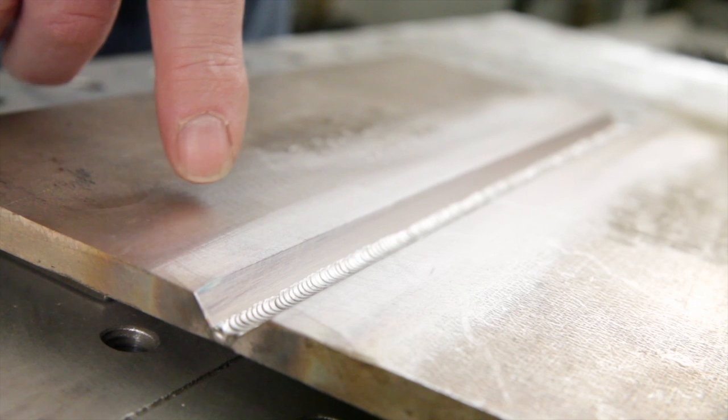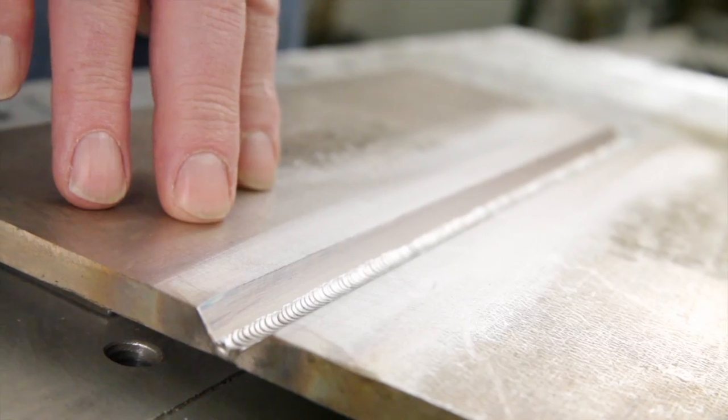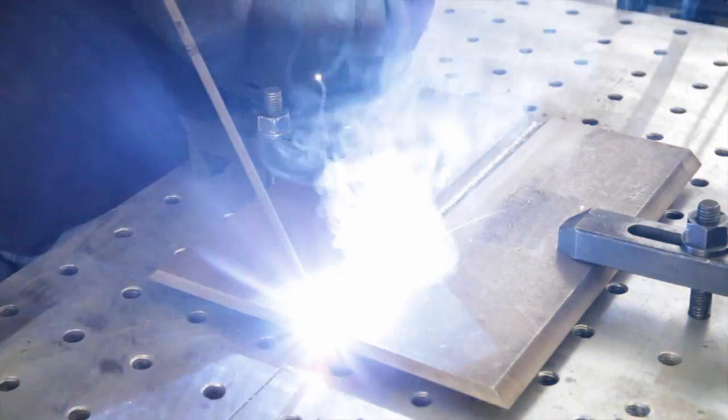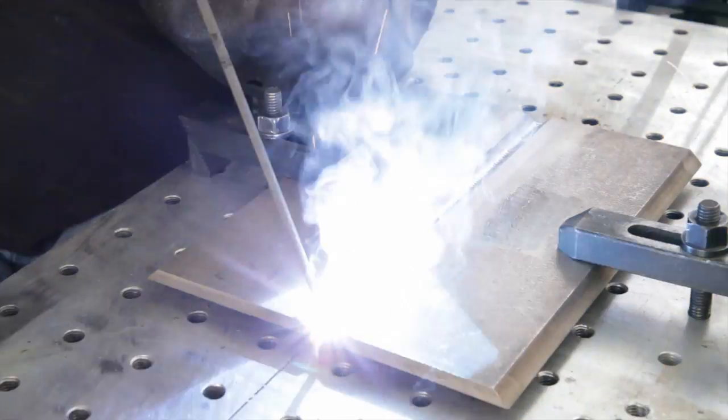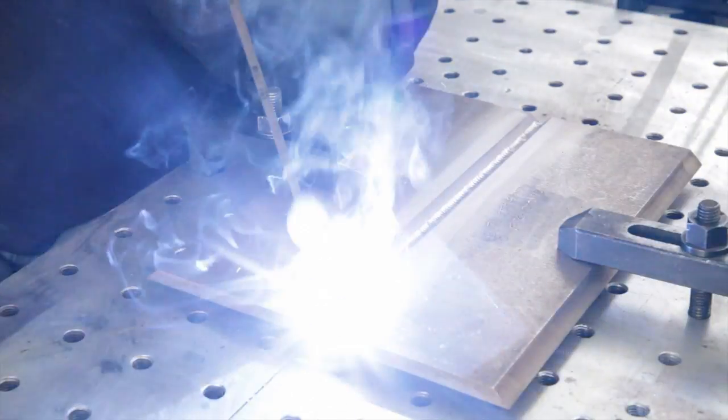The Copper Development Association is pleased to present a series of video presentations covering the welding of copper-nickel alloy. This video is the fourth in a series designed to provide welders with the principles of joining 90-10 and 70-30 engineering grades of copper-nickel. Here we consider shielded metal arc welding.